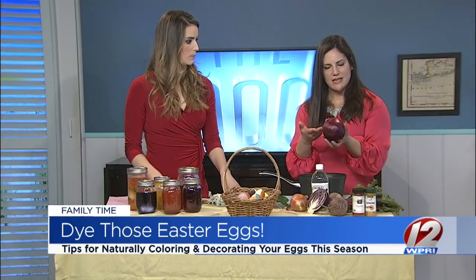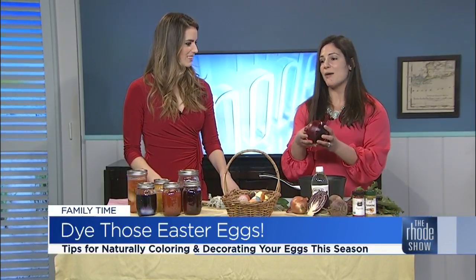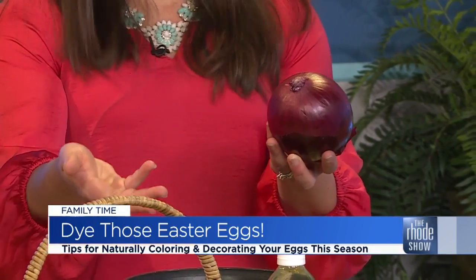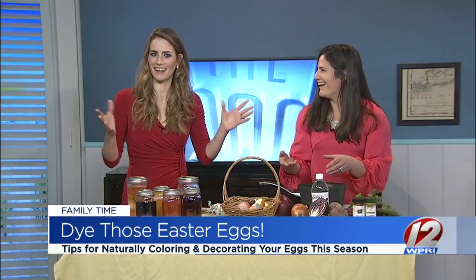Exactly, so you get to save the annoying part that you never really use, and then you can save the onion itself for cooking later. If you know you're not going to use it that day, you can submerge it in water and leave it in the refrigerator and it will stay for almost an entire week. Or as you're cooking, you can just collect the onion peels and keep them that way. So in addition to the onions, what else did you bring?